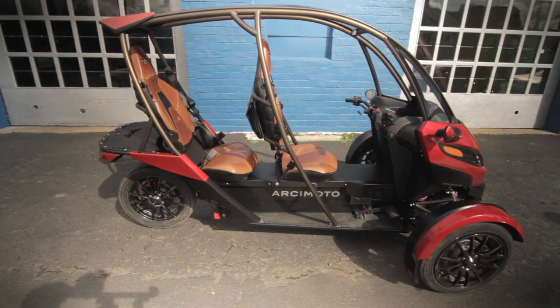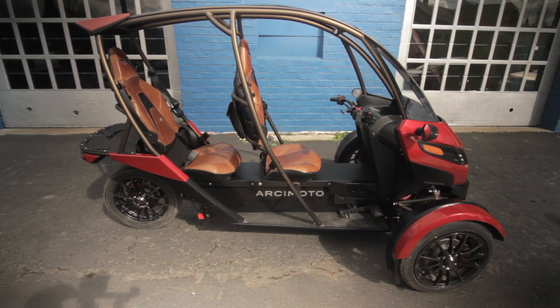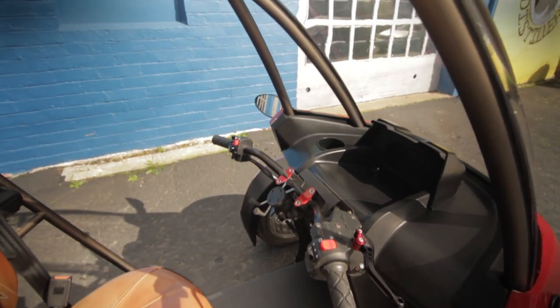It's much lighter than a four-wheeled electric vehicle, which allows the 12 kilowatt-hour battery to deliver its power efficiently. With a full charge, the SRK has a total range of about 70 miles.